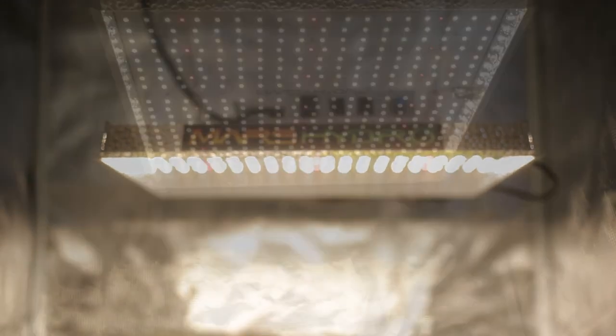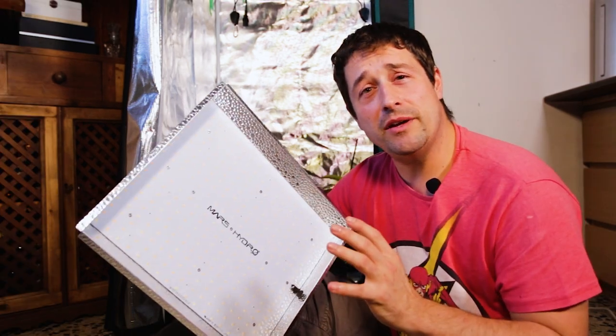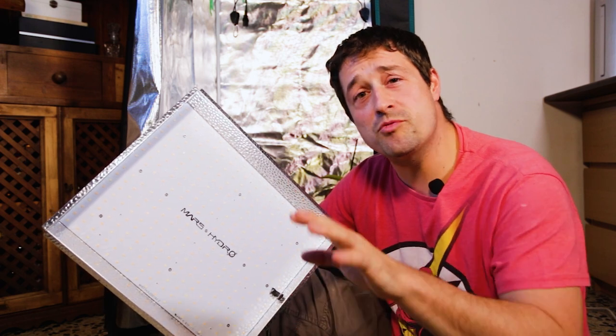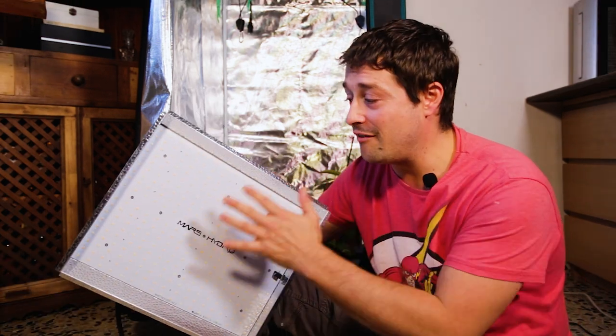So we have here the Mars Hydro TS1000 — it'll set you back about 120 euros. What are we getting for that price? The TS1000 is a full spectrum LED grow light, meaning it can be used for all the different stages of growth in your plant's life cycle, from vegetative right through to flowering. That's pretty ideal because it eliminates the need for different bulbs to cover the light spectrum — within this little unit you've got everything you need.